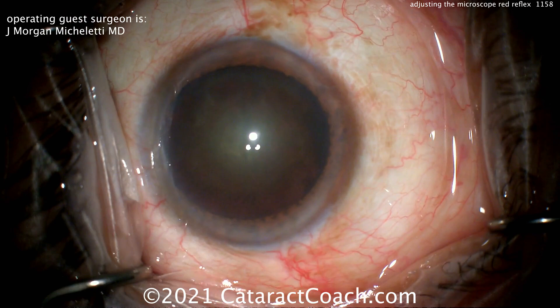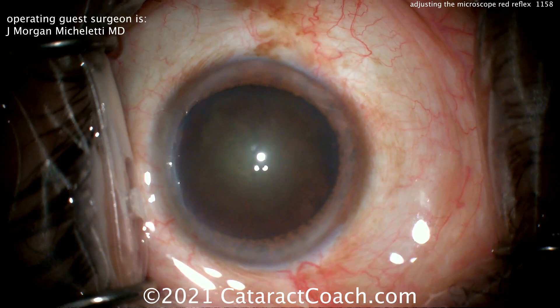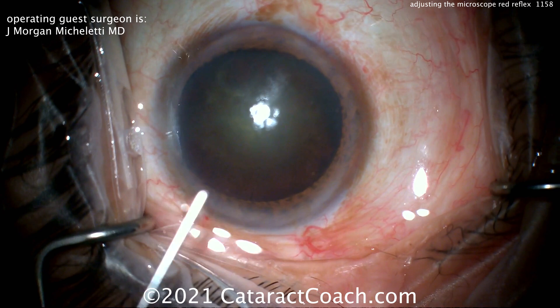We're starting off and you can see it's a pretty dense cataract — a lot of posterior subcapsular changes and opacities, plus some nuclear sclerosis. You certainly can use trypan blue dye in these eyes to help with visualization, but maybe you don't need to. Let's just see what happens when you adjust the red reflex and really crank up the stereo coaxial illumination. If you look at that Purkinje image as we squirt the eye, you'll see the Purkinje image.